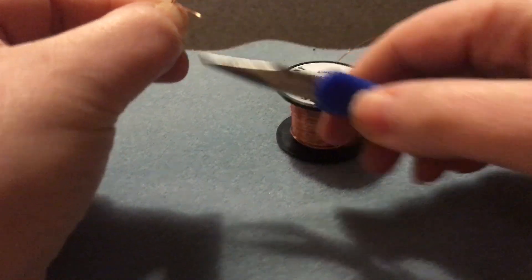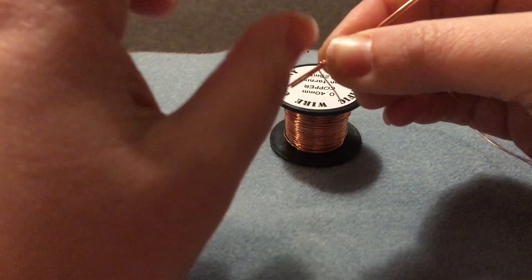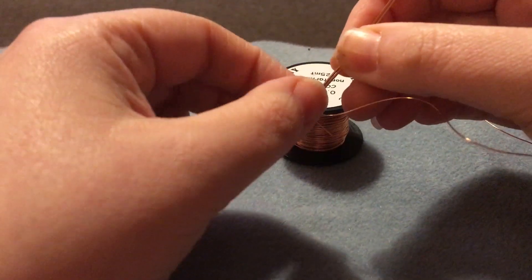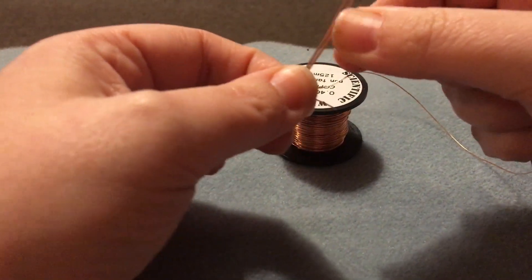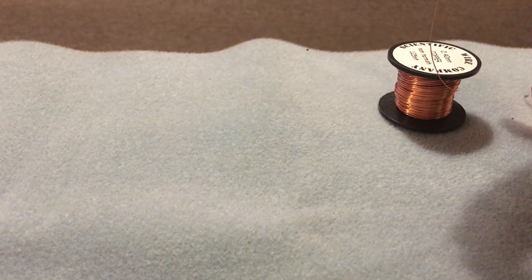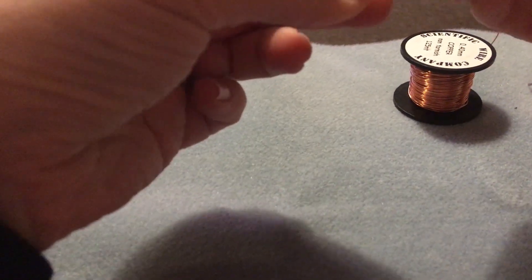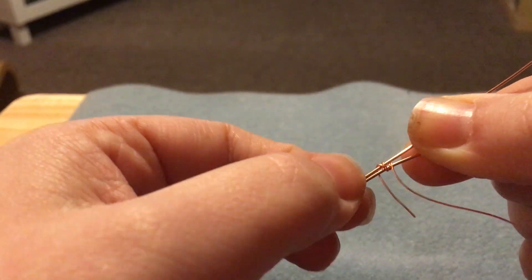It doesn't matter if you do leave a little bit of a tail here. I've got about 25 cm of wire. Depending on how big you want the roses, you can make this bigger or smaller. I used about 35 cm of wire on the larger roses and about 25 cm on the smaller ones. I've gone twice around the two wires and twice around the base wire again.